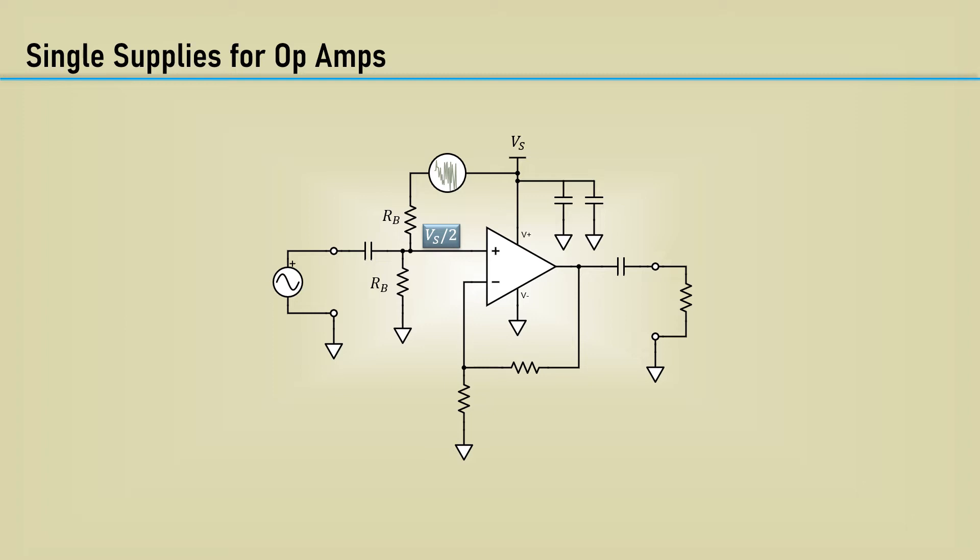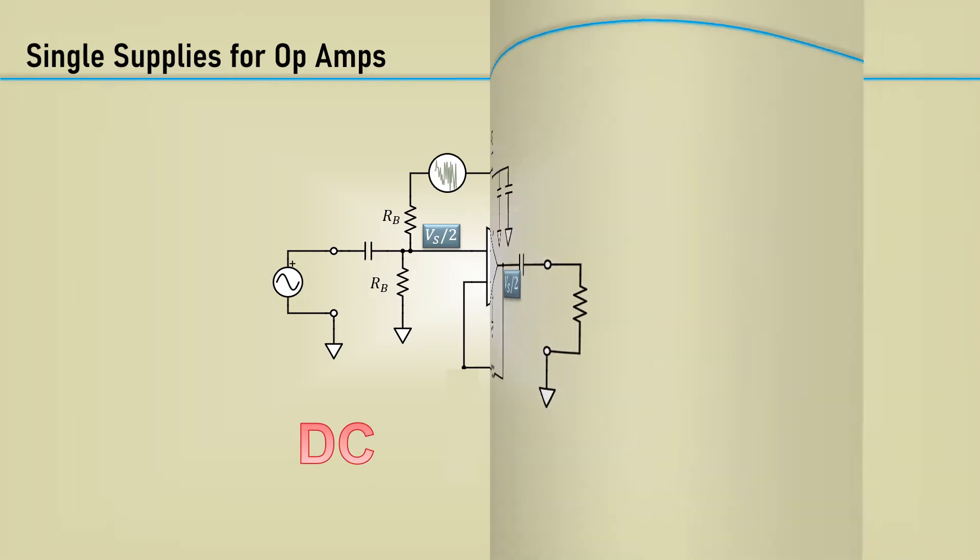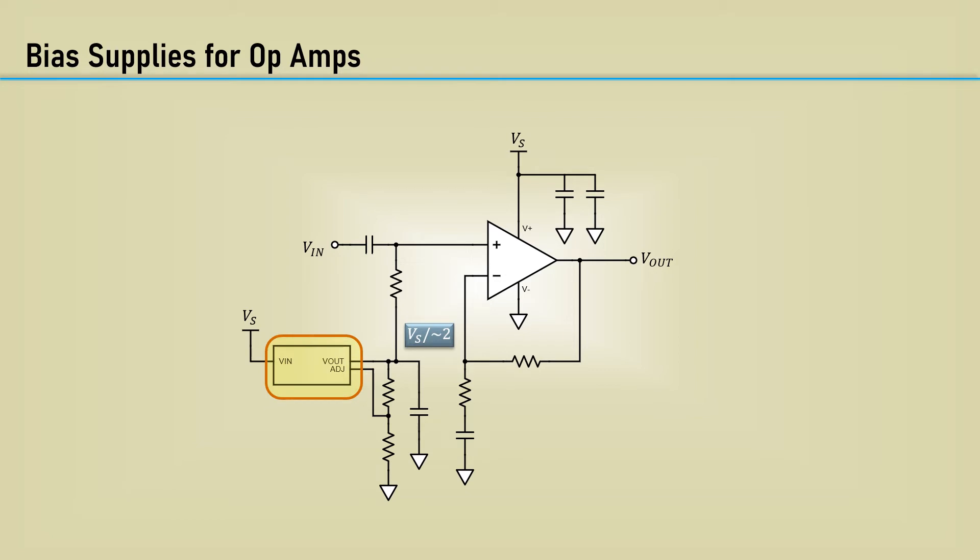Another problem is that with half the voltage supply at the non-inverting input, this amplifier configuration has DC gain, so the input DC bias will get amplified and saturate the output. The problem of amplifying the DC bias can be fixed by using a capacitor in the feedback network. This means that at DC, the amplifier is effectively a unity gain buffer, and the DC on the output is also Vs over 2. Ultimately, a voltage regulator programmed to half the supply voltage would be the best option for a low noise, low impedance bias source.